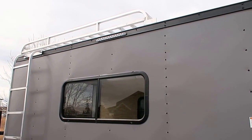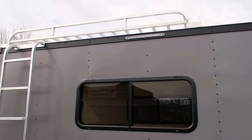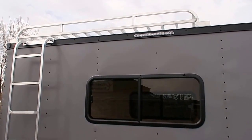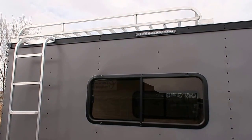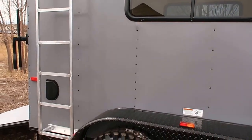Also slider windows with screens on this unit. Here is another one of your exterior LED strip lights. You also have a nice big overhead all-aluminum roof rack. This is a great option for storage, or if you guys want to throw a mattress up there and sleep up there, you can do that as well. And then there's your ladder to access that.